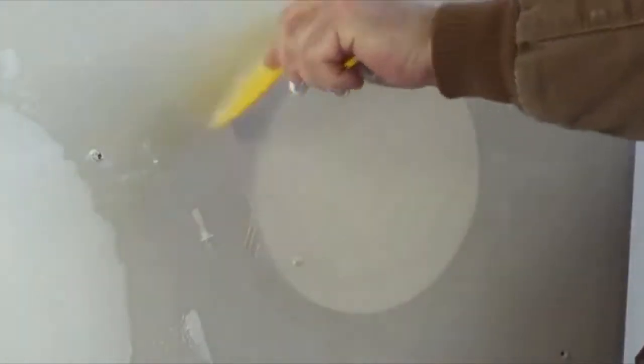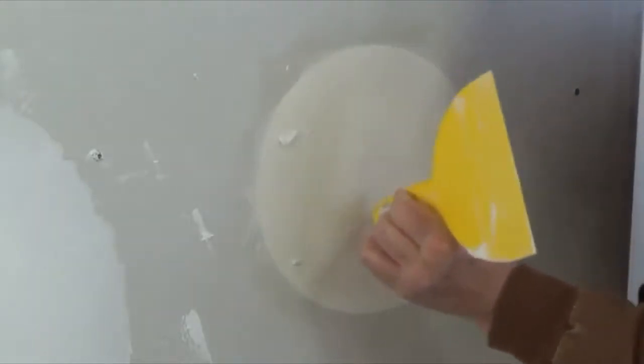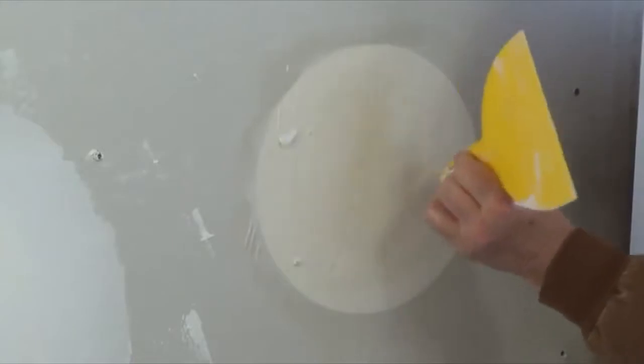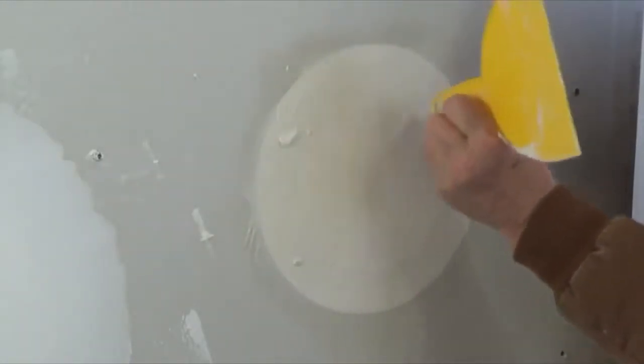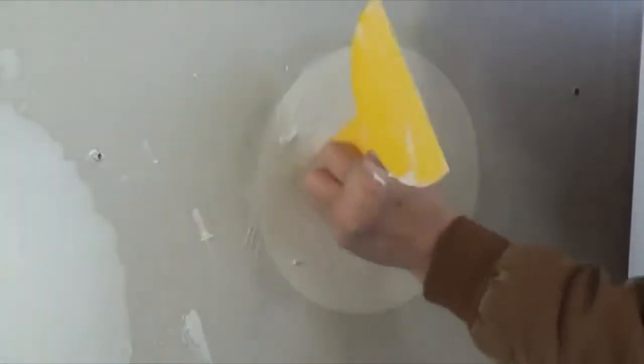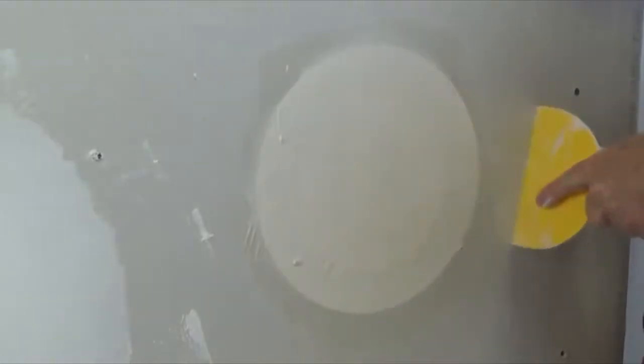This is an important step. Using the handle of the trowel, tap the plug from top to bottom, then left to right, and then clockwise along the outer edge. This is needed to remove any air bubbles that might have developed during the last two steps. Continue to trowel the paper smooth.